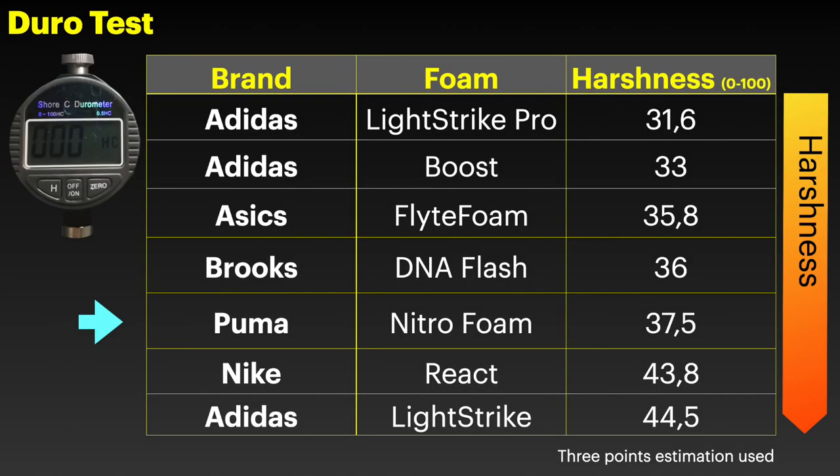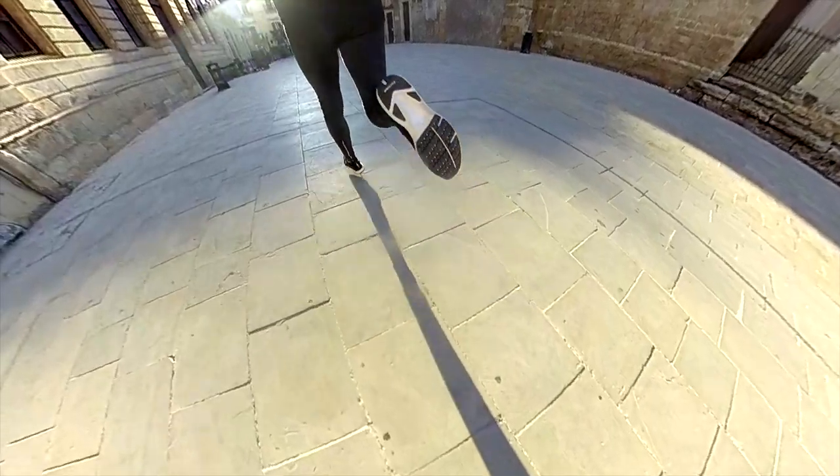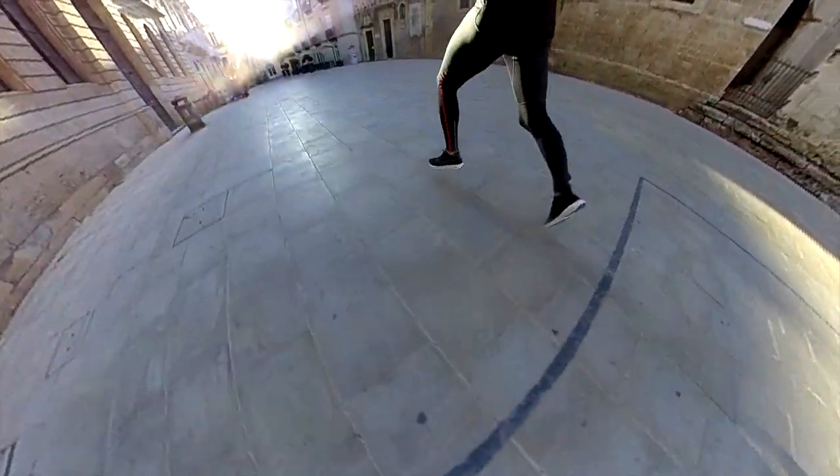It's less stiff than Zumex and the Lightstrike foam and has more flexibility than Boost foam — we can even see this from measurements with the durometer. The cushioning was good and kept my legs feeling fresh during the run.